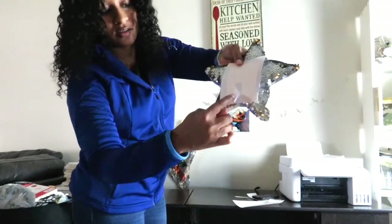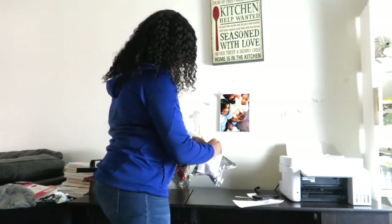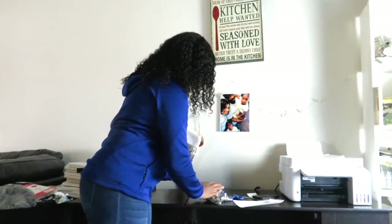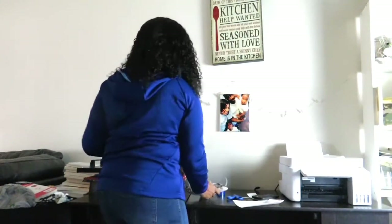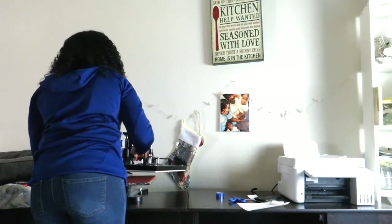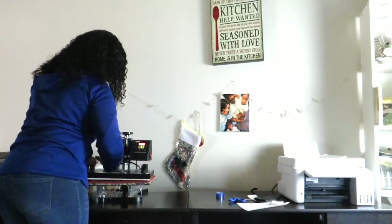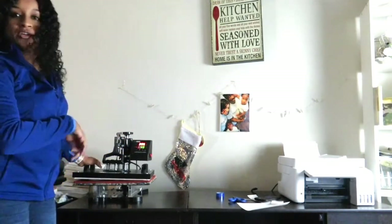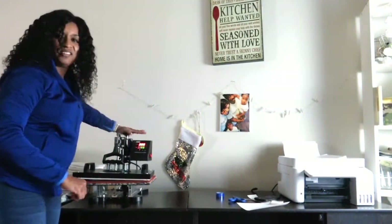I'm taping it this way rather than this way — it has a better hold. There we go, just trying to make sure that it's on there. After I press it down I will adjust this so it's on it.